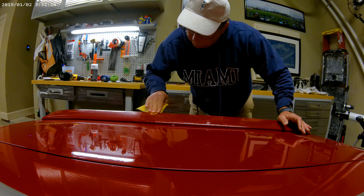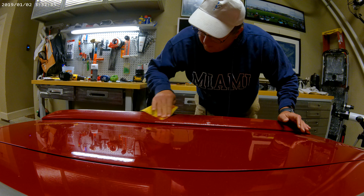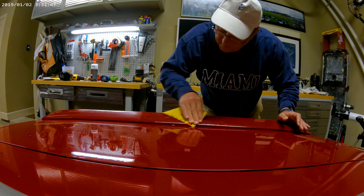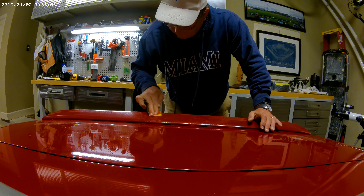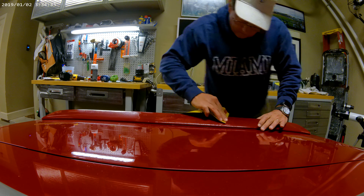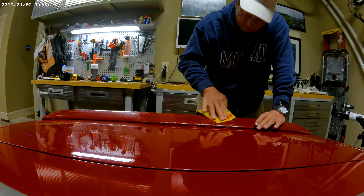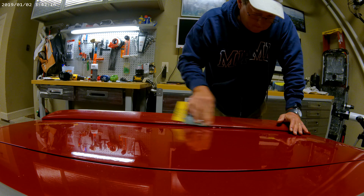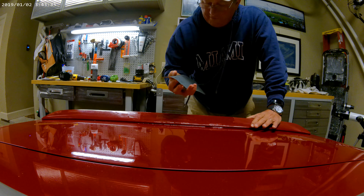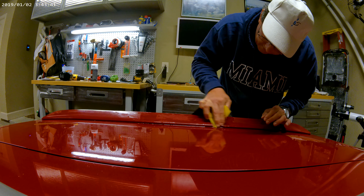I don't know if it's working, but I am feeling that some of these lines are starting to come up. I feel the lines underneath my fingers are starting to smooth out — it's on top, yes, it is. I'm going to try some of the 1,000 grit on some of the thicker parts that don't seem to be coming up, and then I'll go back and cover it with the 2,000.